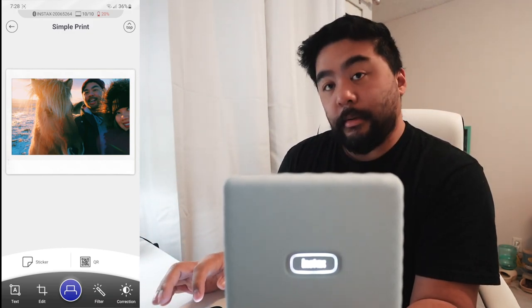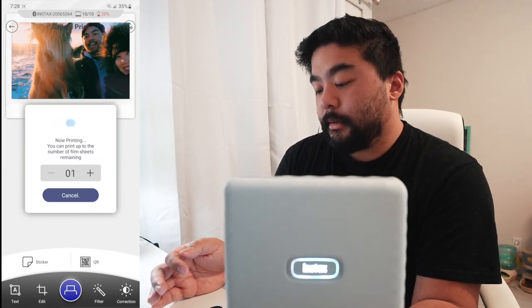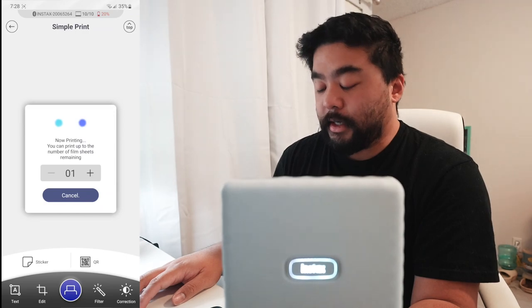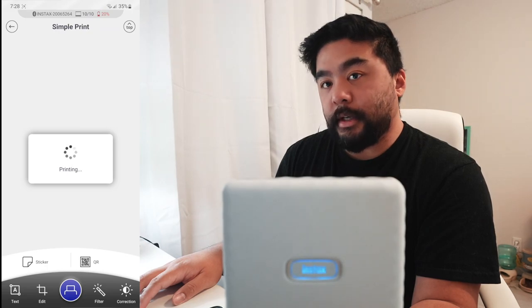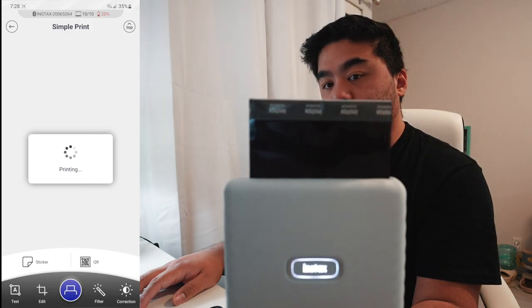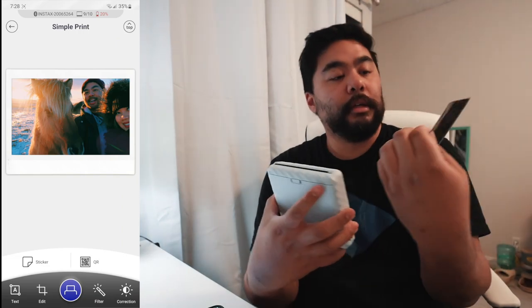I'm going to bring the printer up here and hit the print button on screen. Now printing — it says you can print up to the number of film sheets remaining. The animation goes up and it's supposed to come out of the printer. There it goes, it's coming out the top. The black side comes out first. If you turn it around, you can see it developing. It's pretty quick — usually with the old school way you had to fan the print out, but it's just slowly developing on its own. Really cool.